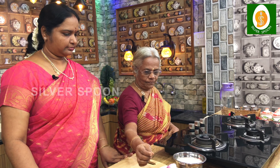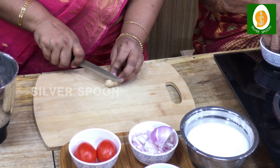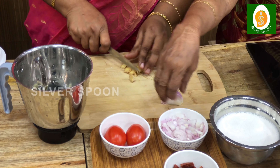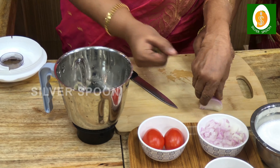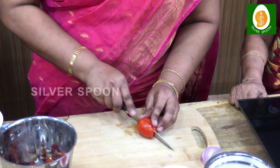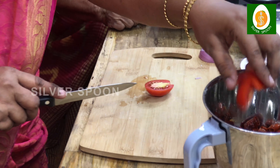Then we will mix it. Now we will mix it with the NG Pound. If you put the egg on the egg, we will put it in the egg. We will add a little bit. If you like it, you can use it as well. Then you can always cook it as well.